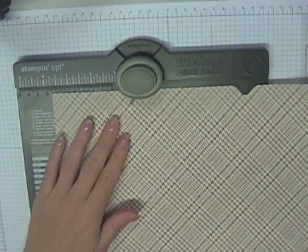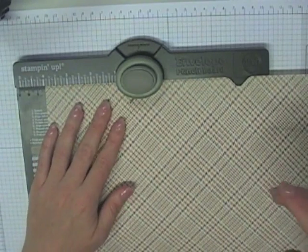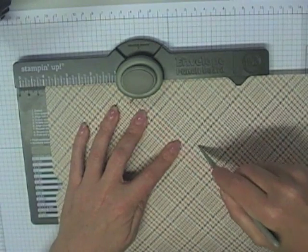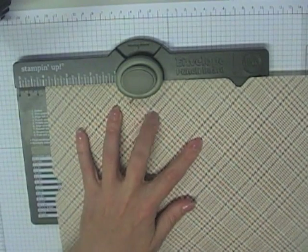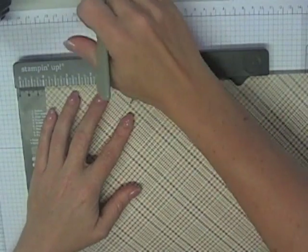What we have to do then is turn the paper over to the other side. Flip it over and we're going to do the same process again — 4 times — lining up with the 4-inch mark, punching, scoring as far as we can, turning it 90 degrees and repeating the process.